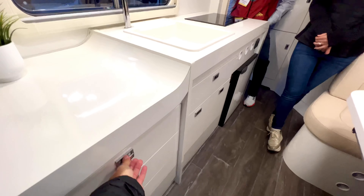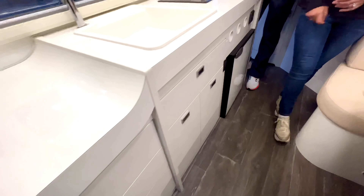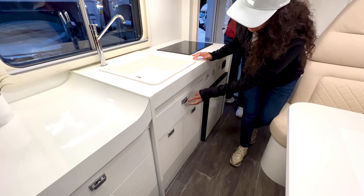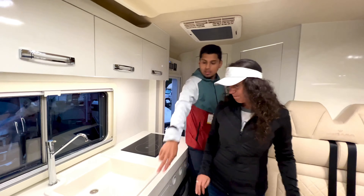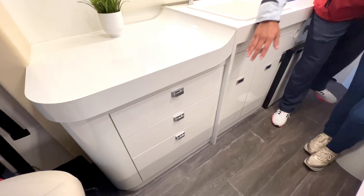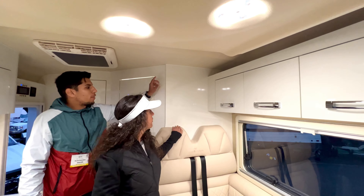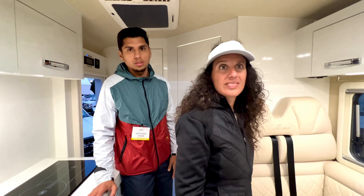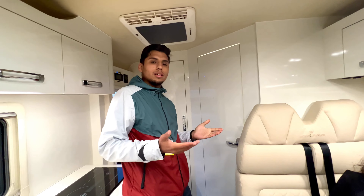The drawers are all soft-close. Optional upgrades include a microwave — though that replaces two overhead cabinets — and a TV that mounts up front. There's also an optional signal booster for anyone who works remotely, boosting Wi-Fi wherever you have cell signal. It's a thoughtfully equipped, flexible package.